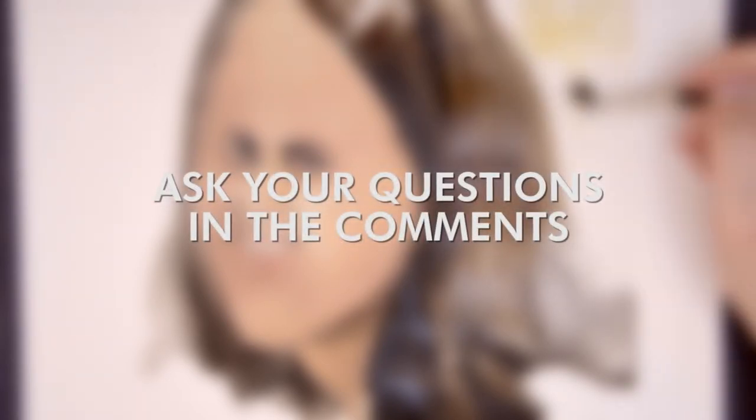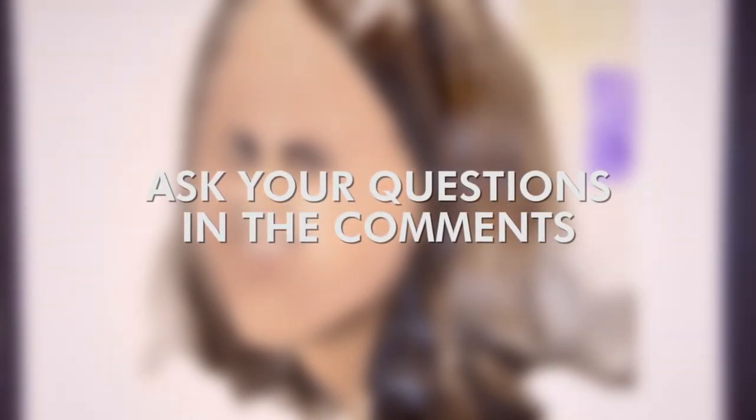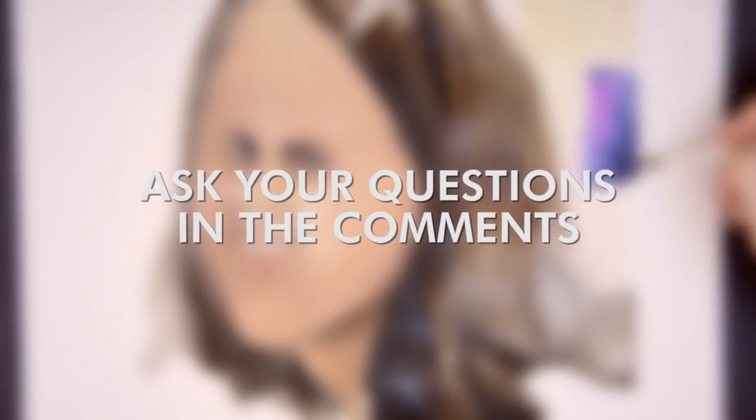Thanks for watching, and if there are still some open questions you can put them in the comments below. See you next time!